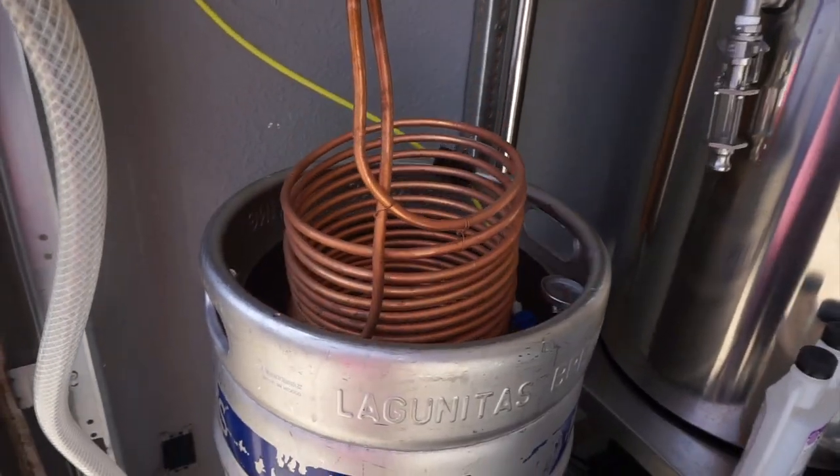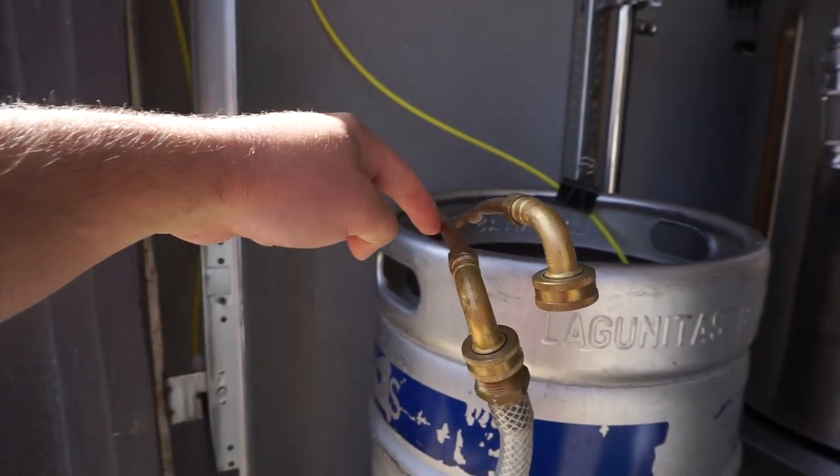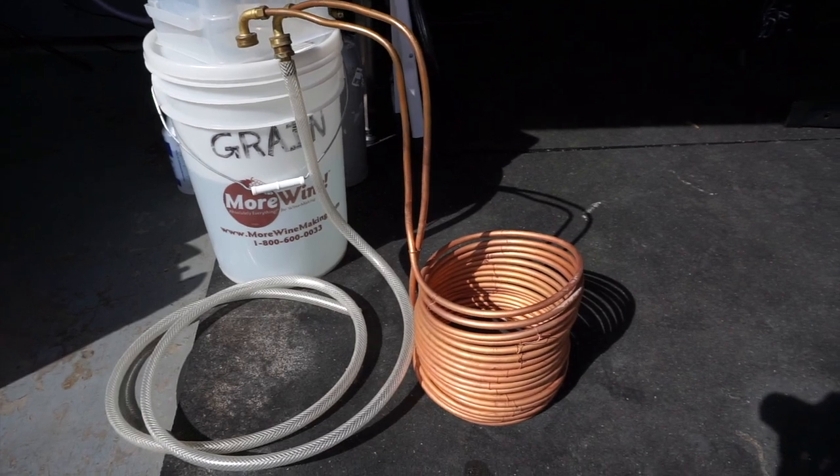Usually made of copper or stainless steel, the immersion chiller works by placing the entire coil inside your kettle of wort that you just got done boiling, then running cold water through it to bring it down to a temperature appropriate for the yeast you're planning to use. It's what I started using — it cools the whole batch down at once.